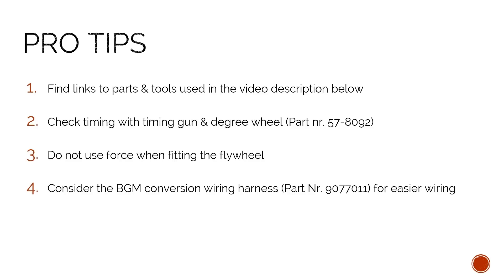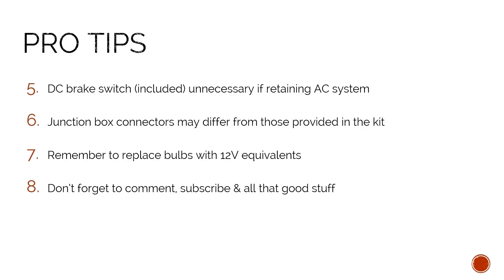Now that our ignition is installed in the bike, let's take a look at some advanced pro tips that I learned along the way of this project. As always, you can find links to the parts and tools used in this video in the description below. If you want to be absolutely sure about your timing, use a timing gun and a degree wheel. Do not use excessive force when fitting the flywheel. Please consider the BGM conversion wiring harness to make wiring in the bike easier. If you do decide to stay with an AC system, you do not need to install the DC brake switch. You may have to change the connectors in order to fit them into your junction box. Don't forget to replace all the bulbs with their 12 volt equivalents. And as always, don't forget to comment, subscribe and all that good stuff. Us here from that scooter thing and the guys from Scooter Mercado wish you a happy wrenching.